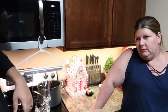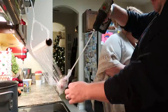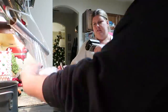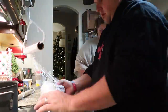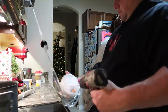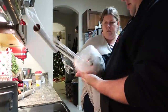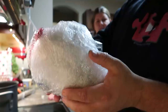Is it gonna be a ball? It's gonna be a ball — let's trust it, it's gonna work. There's our finished saran wrap ball.